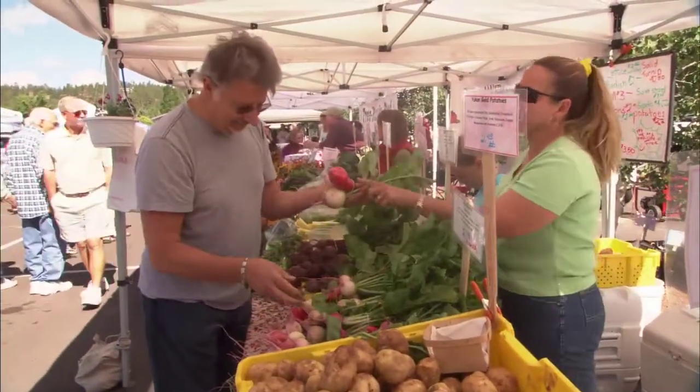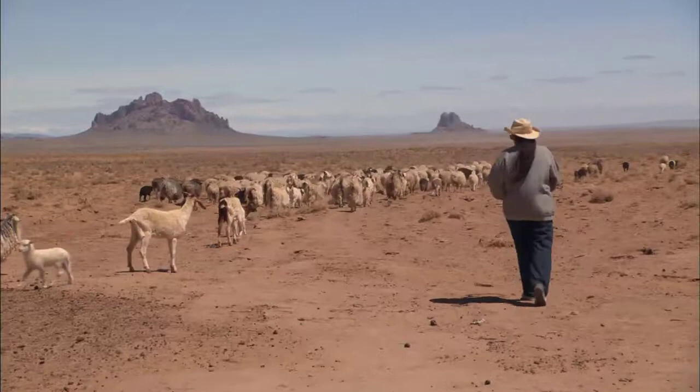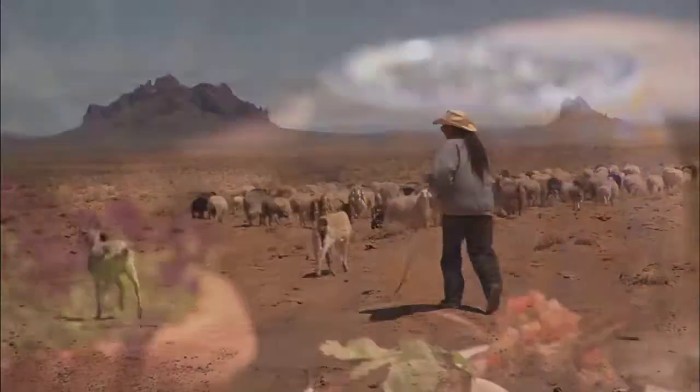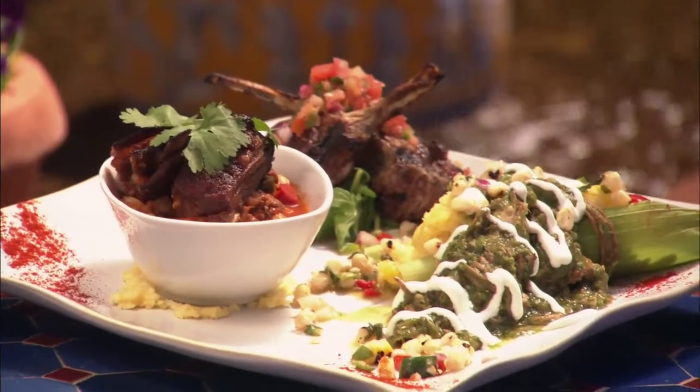Chef John Sharp of the Turquoise Room at La Posada in Winslow does most of his shopping at the Flagstaff Farmers Market, and he is a regular buyer of Irene Benally's lambs. Today he shows us how to prepare some special dishes using churro lamb.